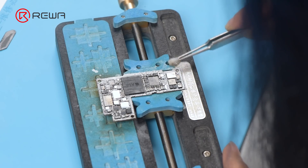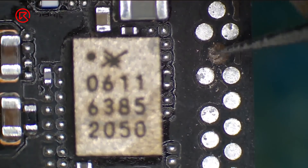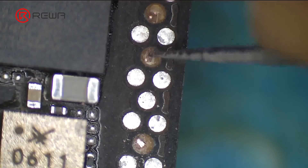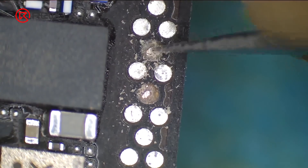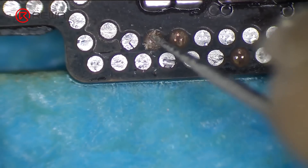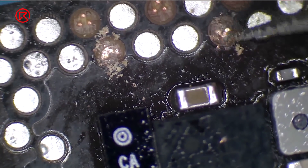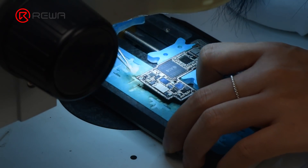Clean the bonding pads with PCB cleaner. Then scrape the missing pads to show the circuits with a sculpture knife. Please pay attention not to damage the GND while scraping. Clean the bonding pads with PCB cleaner again.